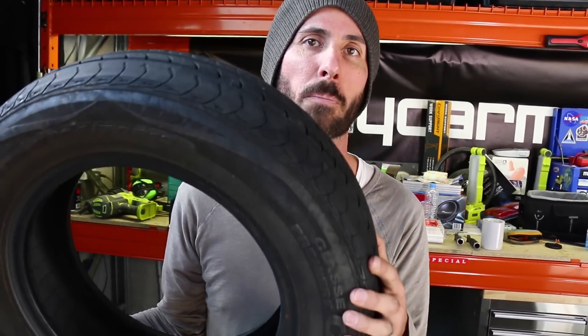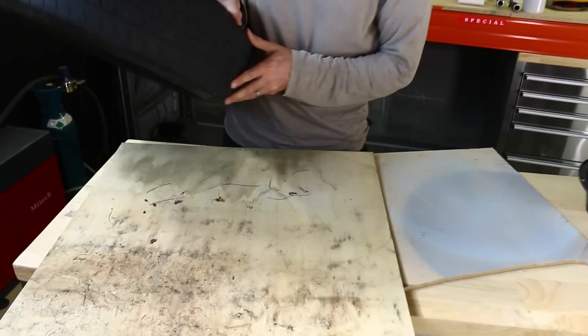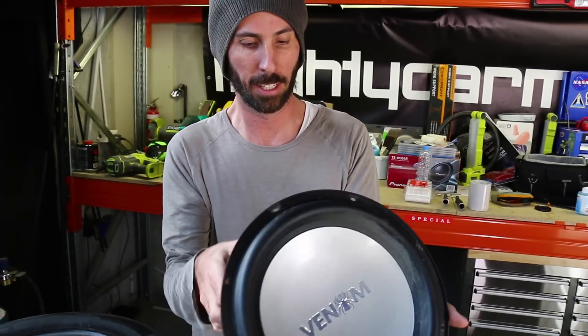So these are the things you're gonna need. Of course, you're gonna need a tyre that can fit in the spare tyre well of your car. You're gonna need a couple of bits of MDF. This tyre cost us nothing because it was lying around. This MDF cost us nothing because it was lying around. This is a second-hand sub that we got from the wreckers — this was 15 bucks. So that is our total spend.